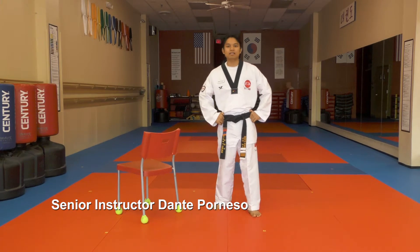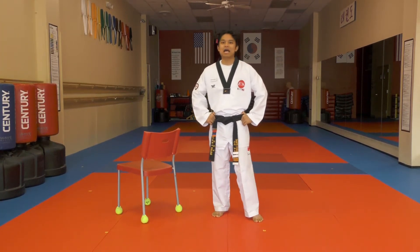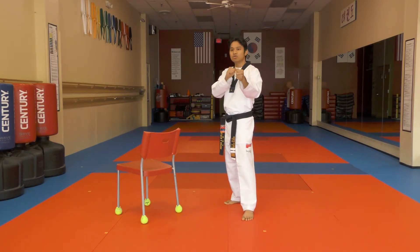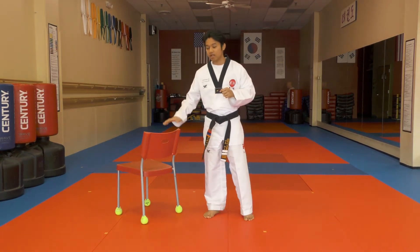Hello Yume. Today we'll be practicing some basic kicks, starting with a snap kick. Usually a kick is difficult to do when you are inexperienced, for example a snap kick, and therefore we're going to be using a chair for balance.